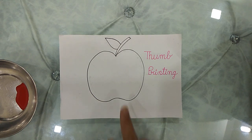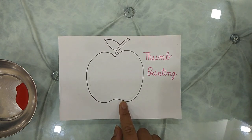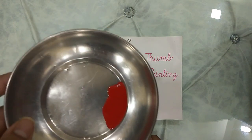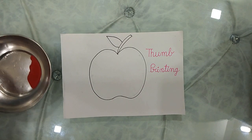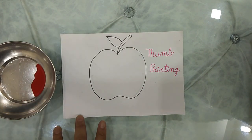Can you see what is this? Yes, it is an apple. And do you know which color an apple is? This color. Which color? Red. This is a red color paint, right? So parents, you will help your ward in doing this activity. This activity is called thumb printing.